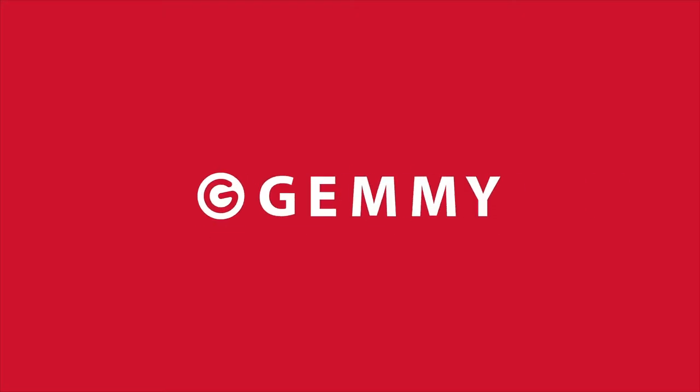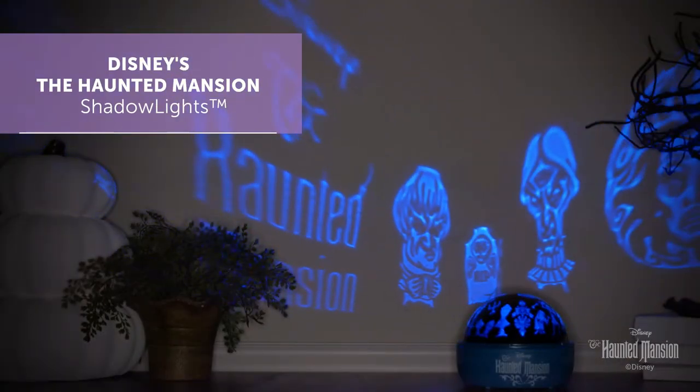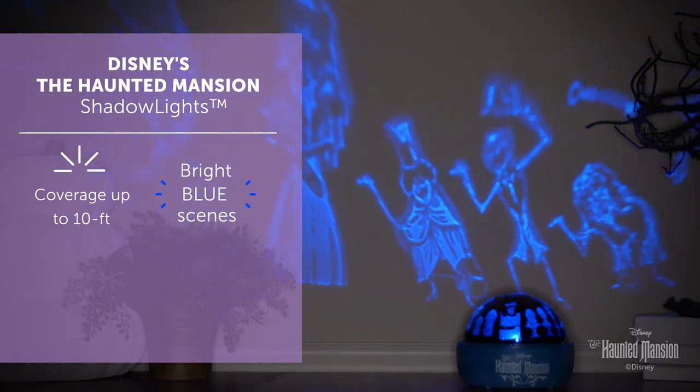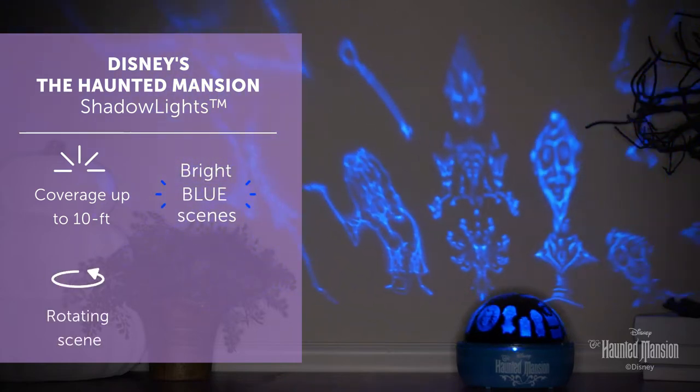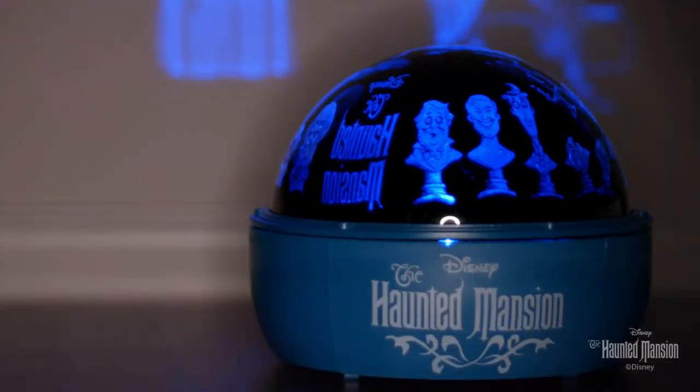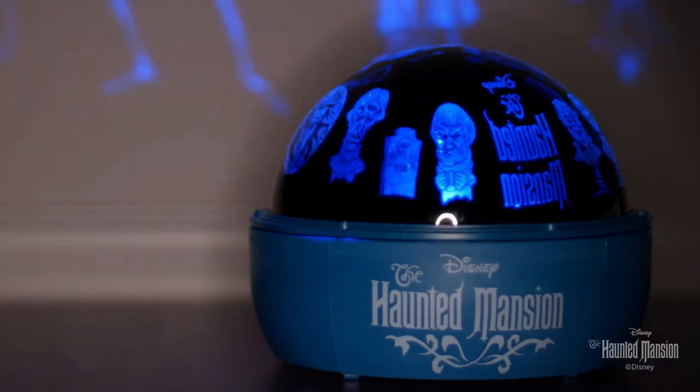Create dramatic Halloween lighting instantly with Disney's The Haunted Mansion Shadow Lights. Featuring your favorite characters from The Haunted Mansion, this delightful not-so-spooky tabletop light casts bright blue images up to 10 feet in all directions. It easily transforms any indoor location into an exciting Halloween space.